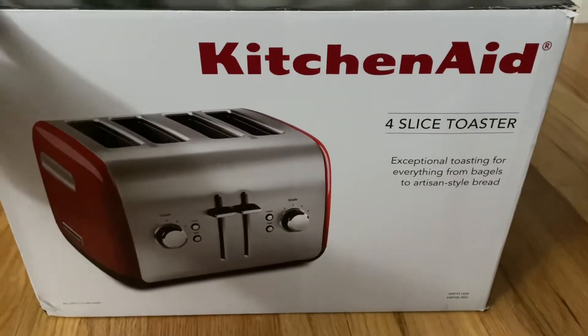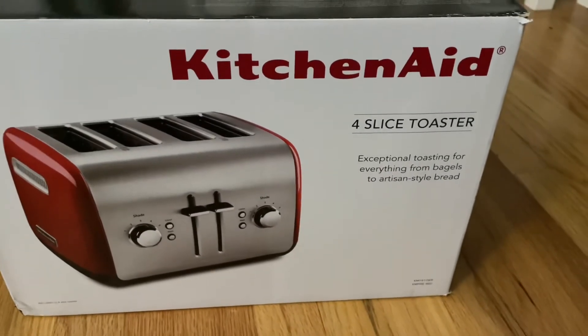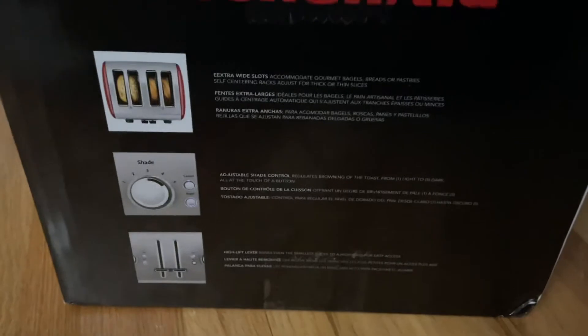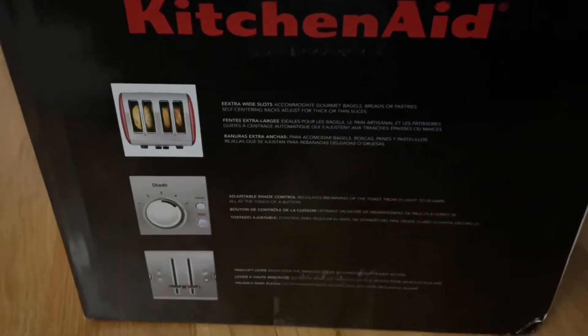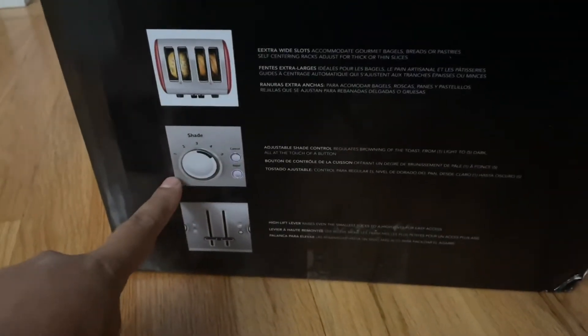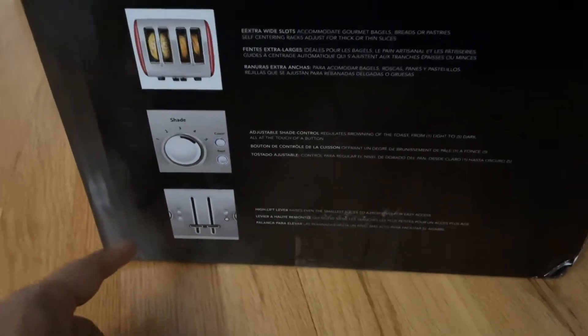This is the KitchenAid four-slice toaster. It's exceptional for toasting everything from bagels to artisan-style bread. It has pretty neat features. It's from KitchenAid. You have extra wide slots over here, and then you have this adjustable shade control, which I thought was very cool. It regulates the browning of the toast from light to dark brown.